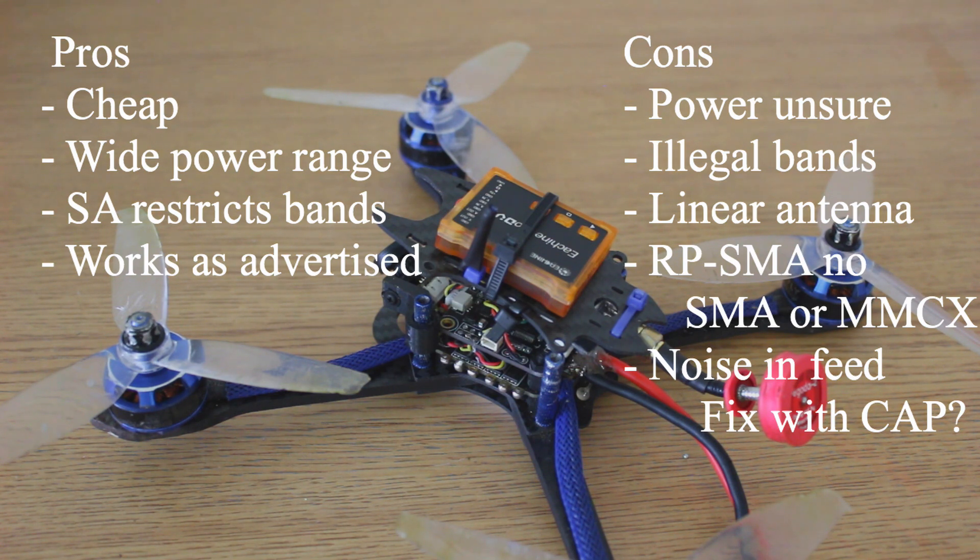Anyway, if you are fine with putting a capacitor on your build, you like having smart audio, and you want a lot of power, then this is a pretty decent VTX for you. It works well. I'll keep flying it and try it on 3.3 and hopefully get back to you. Thanks for watching, hope to see you again — aloha.